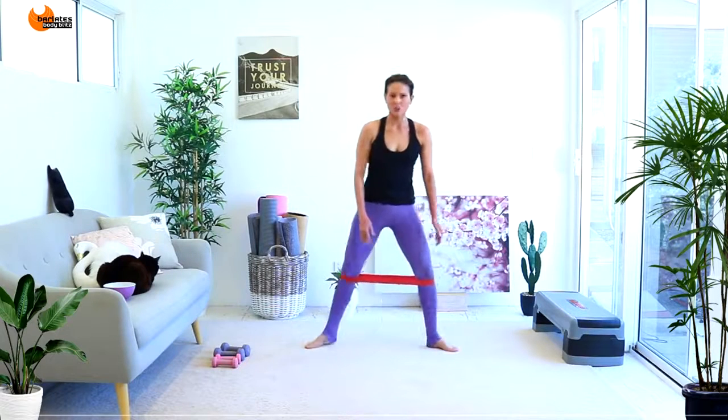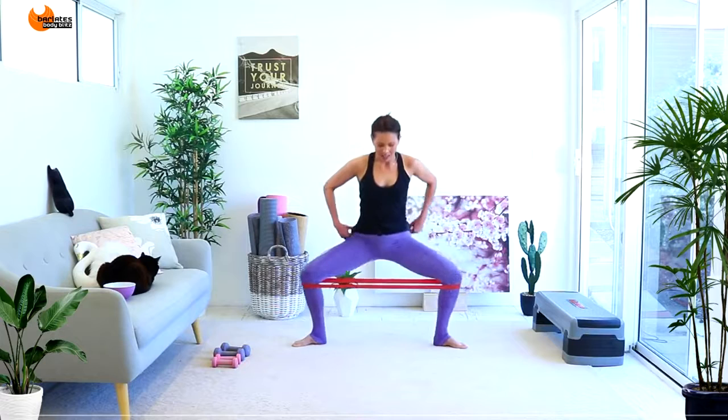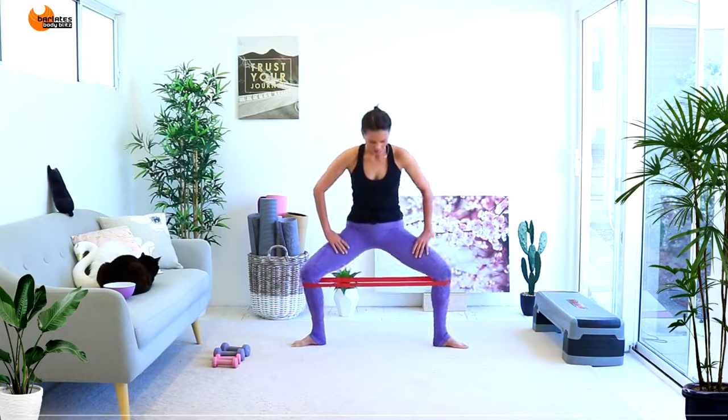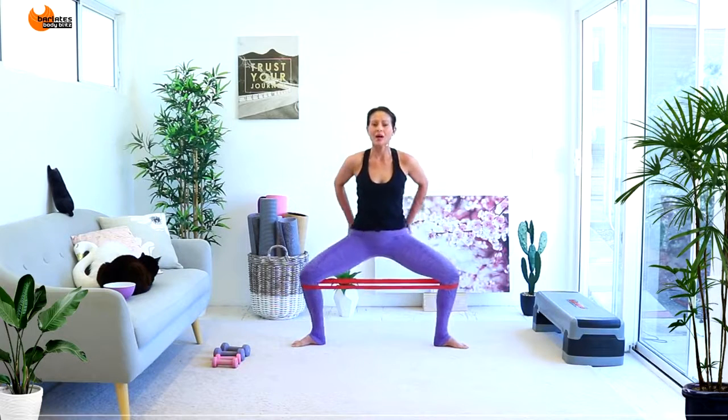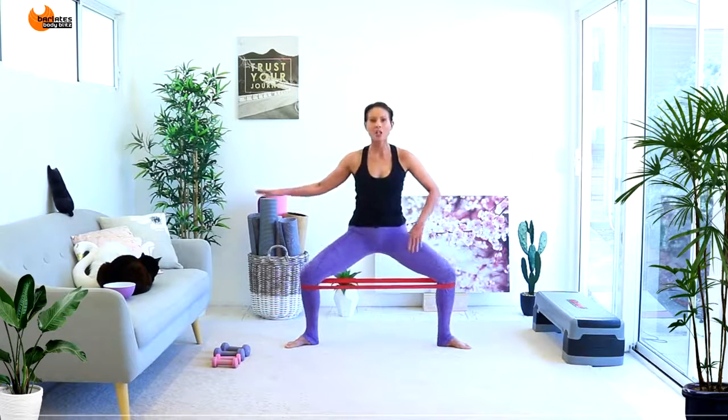Now we're going into the first exercise grouping — a wide plié. I want the band underneath the knees and we're going to try and get our legs really turned out, to your point of turnout, maybe all the way to the side. Tummies are in and you're coming down low, thinking about pushing your knees towards the back and your inner thighs slightly to the front. You do that by squeezing your glutes and slightly tucking your hips forward. We're in this position and doing tiny micro bounces. If you're a bit unbalanced, no harm in taking a chair to hold on with one hand — this is all about the legs, not so much about the balance.